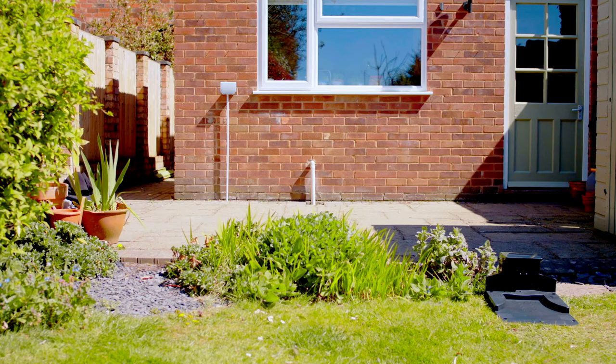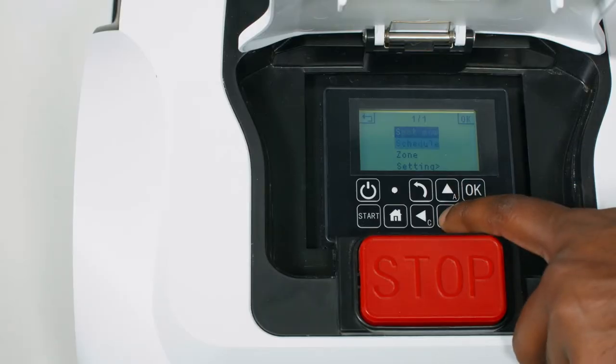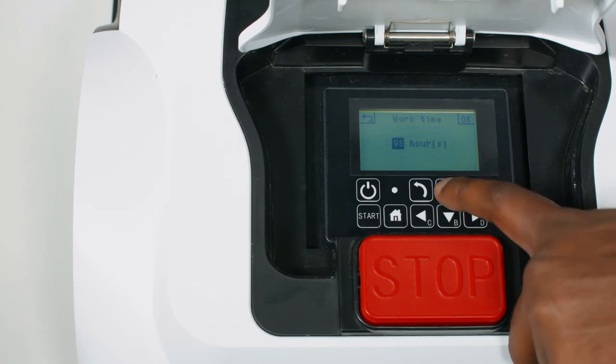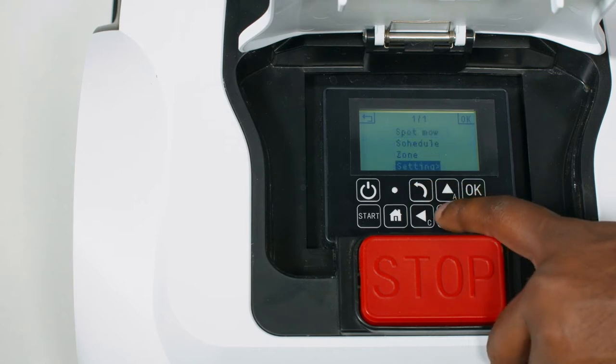There are two timer functions you can adjust on the robot mower: work time and schedule. Work time is the number of hours per day the mower is active, including charging time. This must be set in order for the robot mower to begin cutting. Select setting and work time, then use the arrow buttons to set. The schedule function allows you to change activity depending on the day and to allot certain hours for the mower to be active, including charging time.